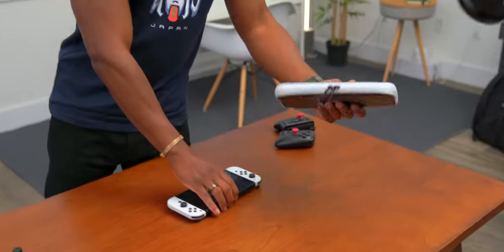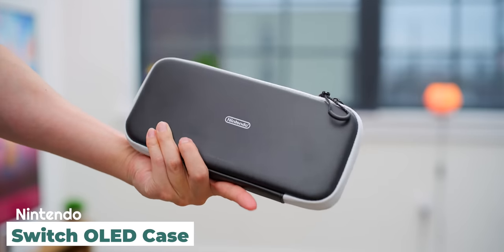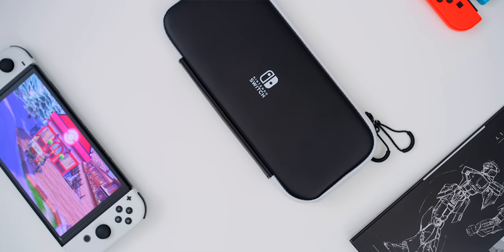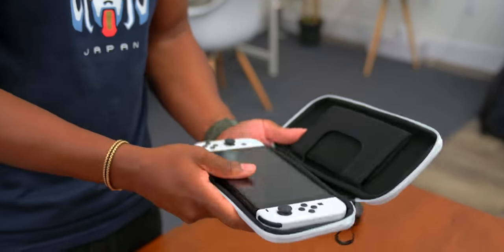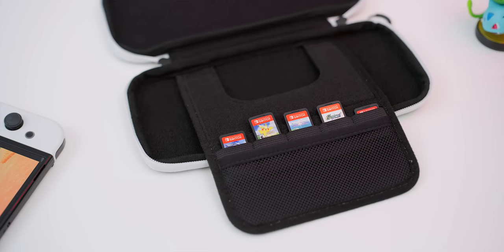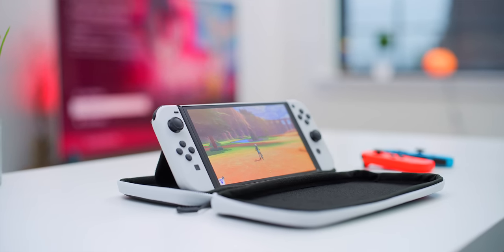I wanted to talk about some essentials first. The first thing I'd definitely recommend is the official case that Nintendo sells for the OLED Switch — I think you can use it for the regular Switch as well. It's really simple, I like the black and white. It gets the job done — you throw your Switch inside, you have a spot to hold cables and games, and I think it can also be used as some kind of stand.